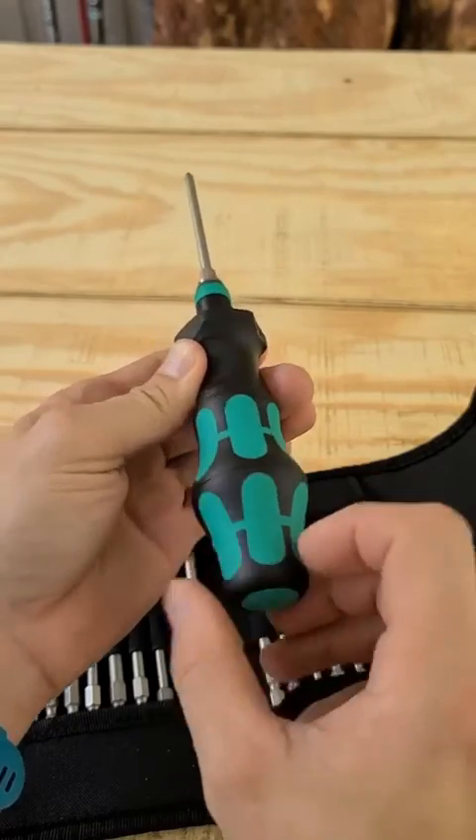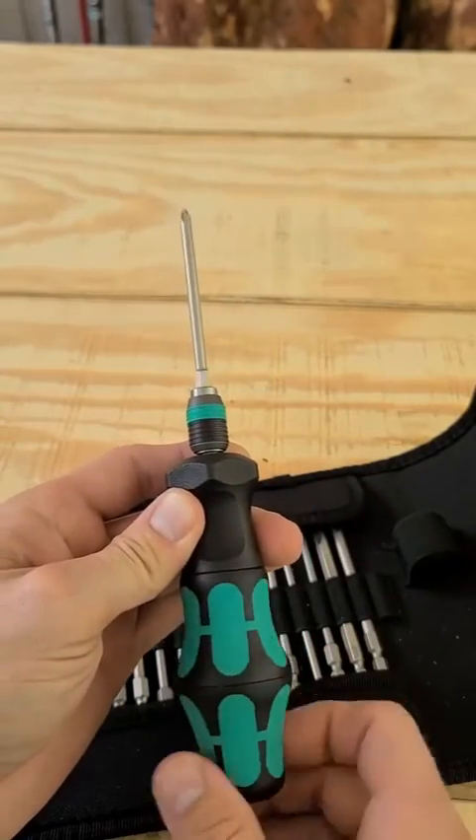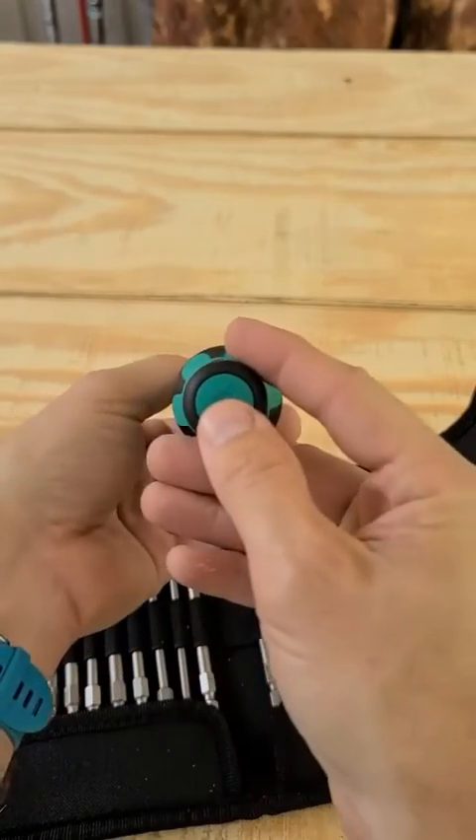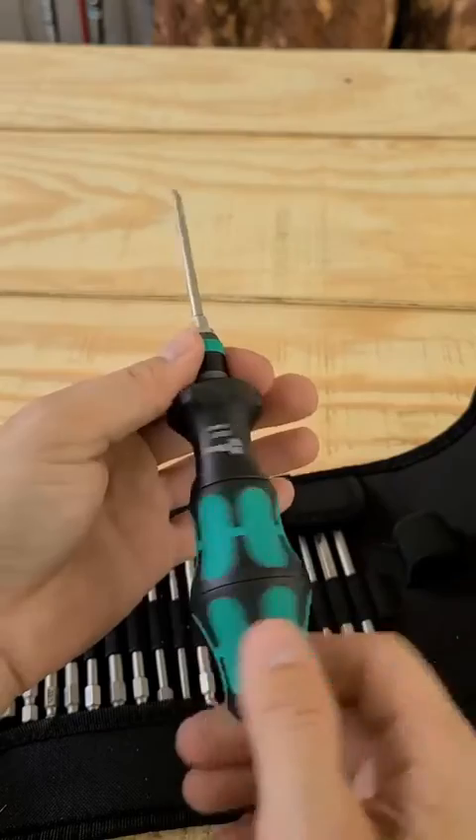So every one turn of the handle, you get four turns of the bit. This really speeds up loosening and tightening of screws, nuts, and bolts. Press the button and you're back to a one-to-one ratio.